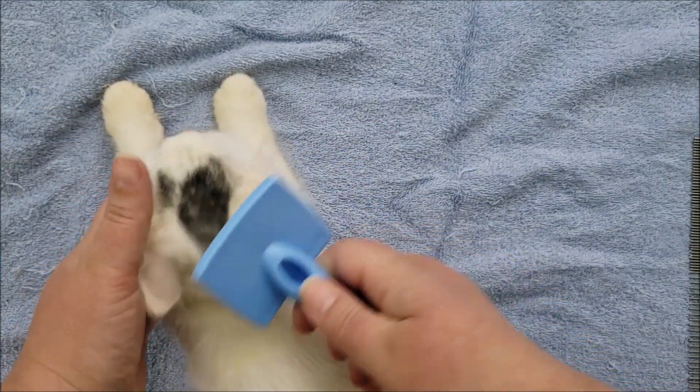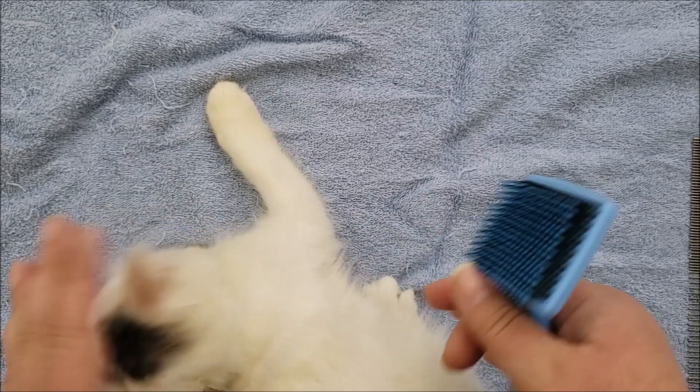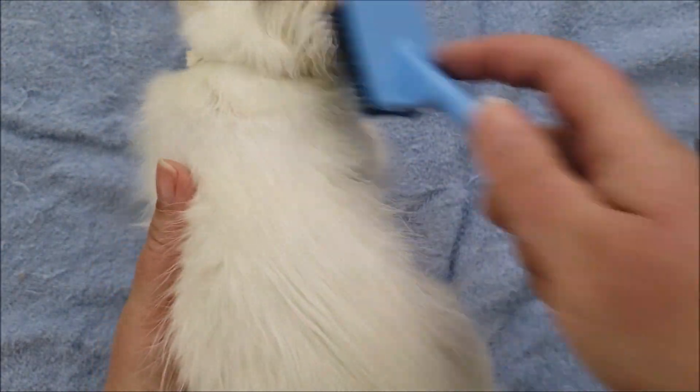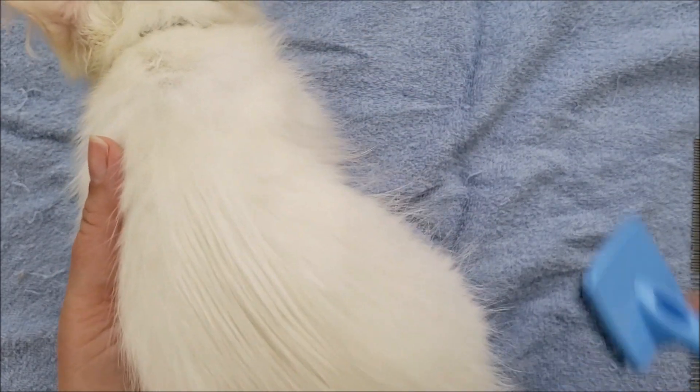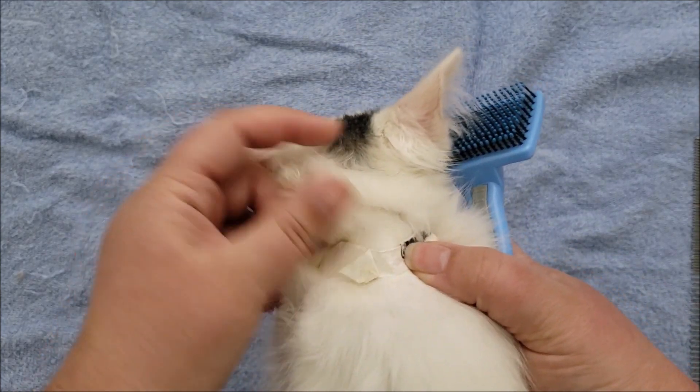You want to get behind the ears, because those are places where the fur will tangle. He's got a paper collar on, so normally you wouldn't have that on there — you would just be able to brush out their neck. And you want to make sure, if they are wearing a collar, that you take it off and brush under the collar, because that is one of the places where fur will mat.